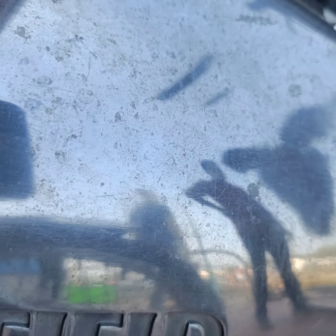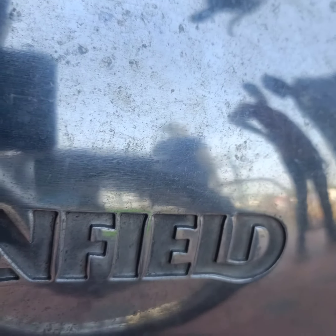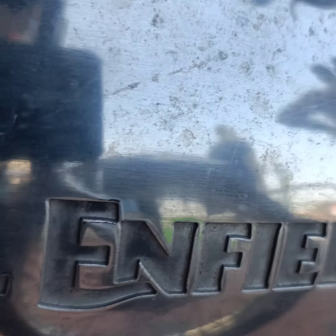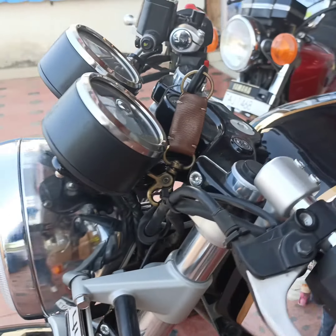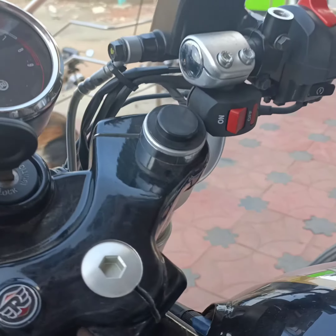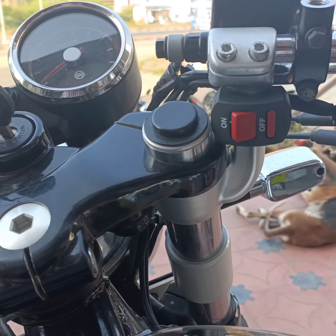If you want to fix it, you will need to tap the neat head or the subcute eye wipe. The Royal Enfield is a good choice. If you want to make a new bike, you will need to make a new sound.